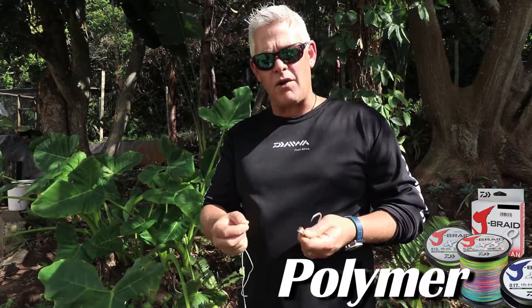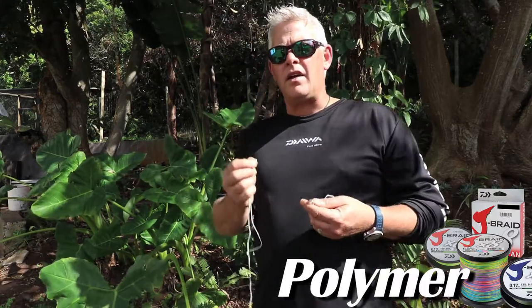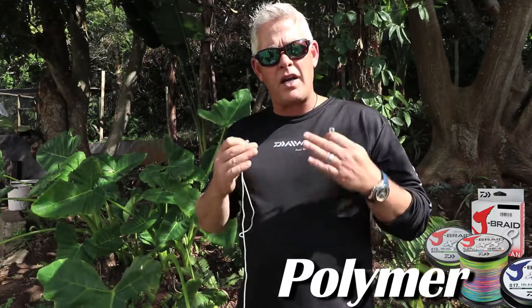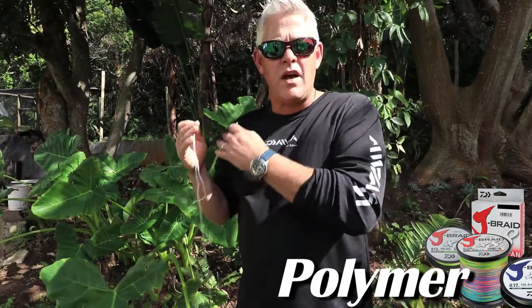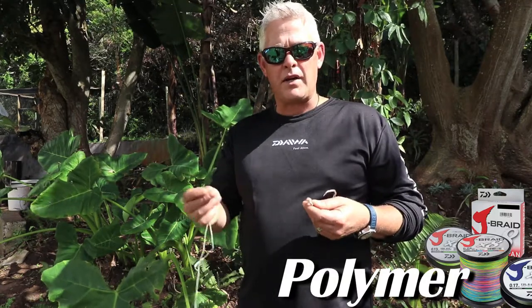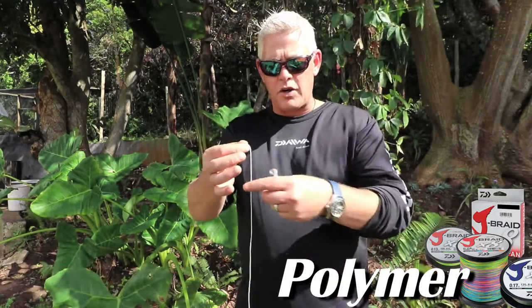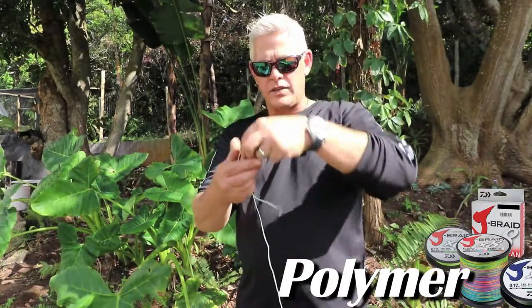On braid, the same story applies — it pulls on itself so it doesn't pull loose. We've tested that and it breaks at a much higher breaking strain than, for instance, a figure of eight. The trusted figure of eight that we all use will break first. So just starting with the polymer — it's very easy.